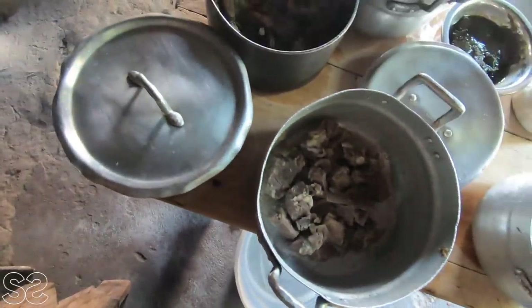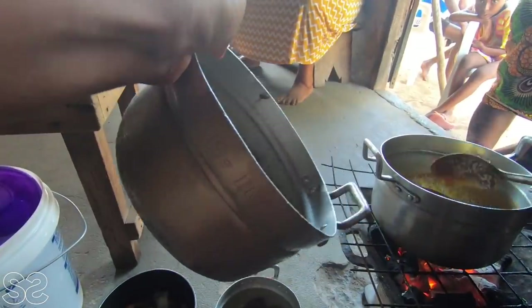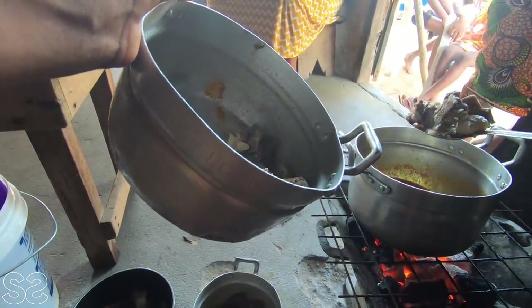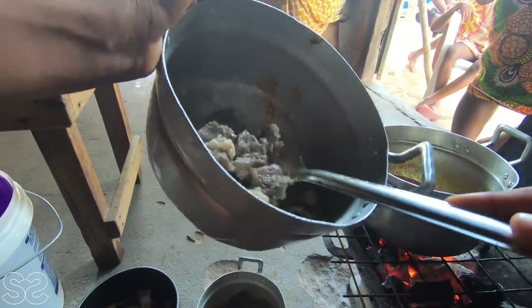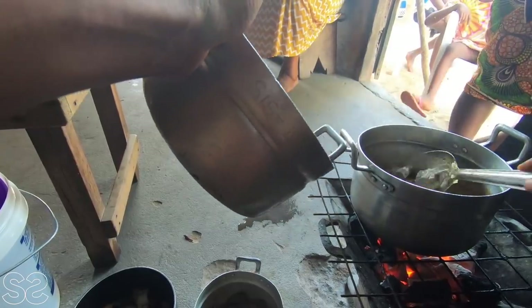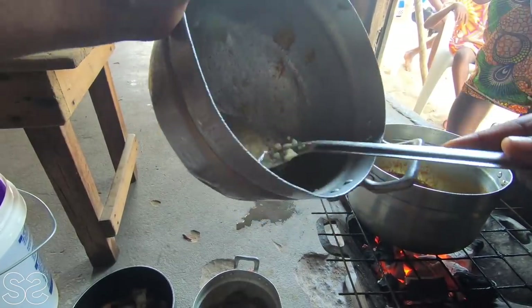We are now going to add our meat, our crabs. She's adding — what cutter? Akata — into the pot. The meat has already been steamed and boiled.